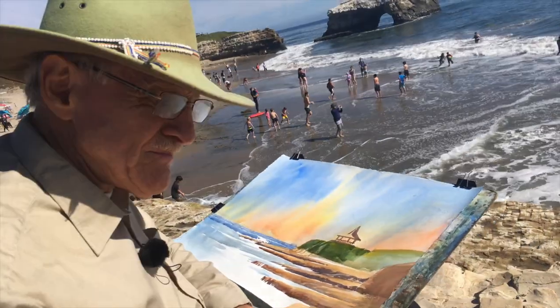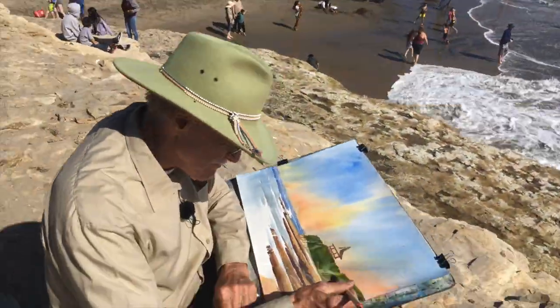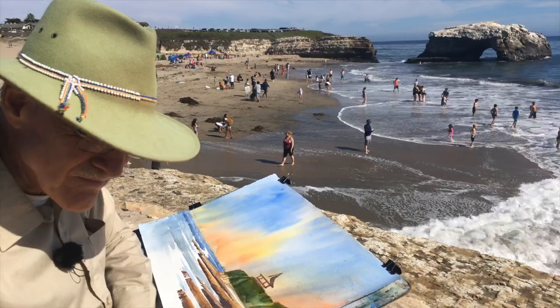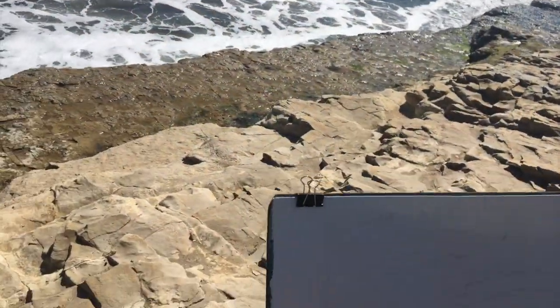We are sitting on a rock shelf with a great view of the Natural Bridges and the view north. You will hear the crashing of the waves and my exclamations marveling at the drama of the place we are painting. It is a privilege to share this information with you on YouTube.